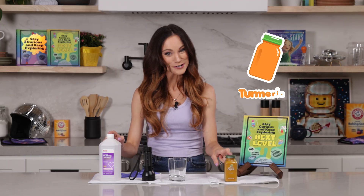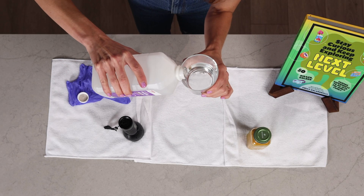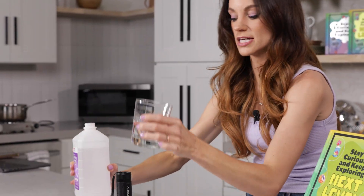Yes, turmeric. So first what you want to do is pour your alcohol in your glass. You don't need that much — I'm probably going to pour it in maybe about 50%, just halfway, just like that.